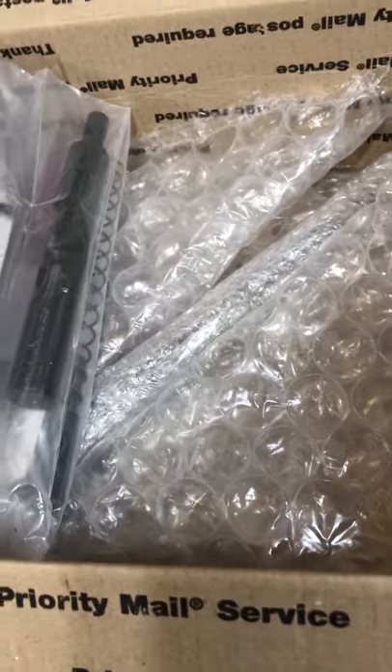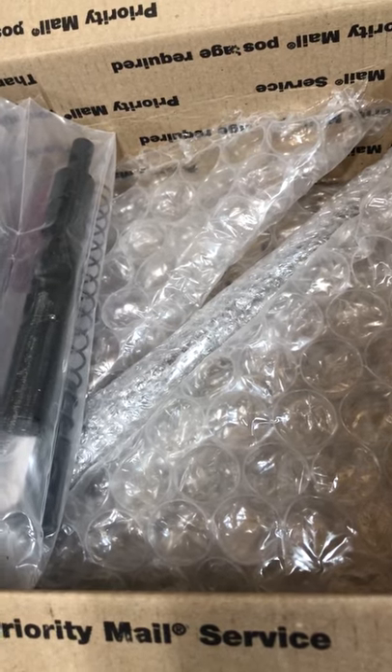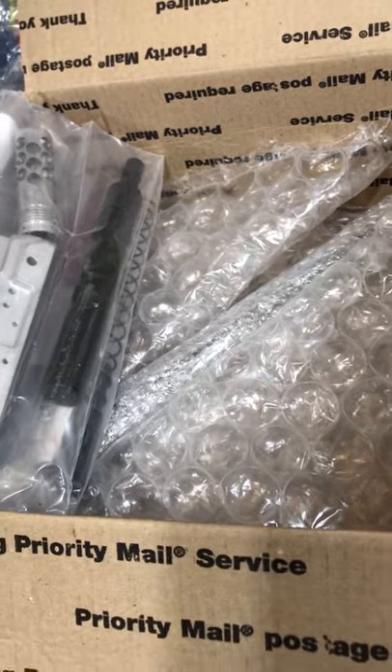And as you can see, very well packaged. So as I get machining set up and move this project along, I'll post some more videos.